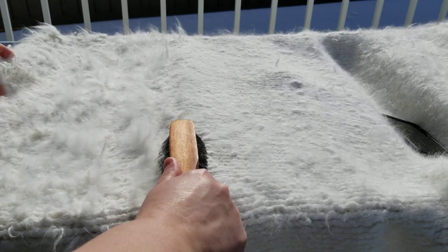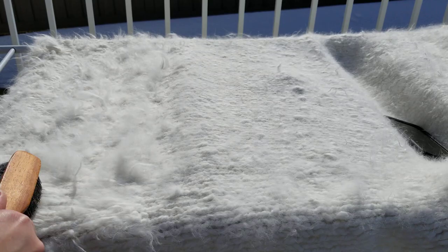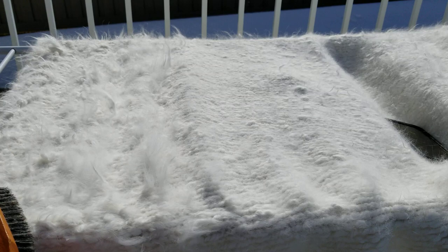You can do this on alpaca as well — baby alpaca — I think it would probably work nicely. You keep on brushing; it's a lot of work and you need to press it hard.